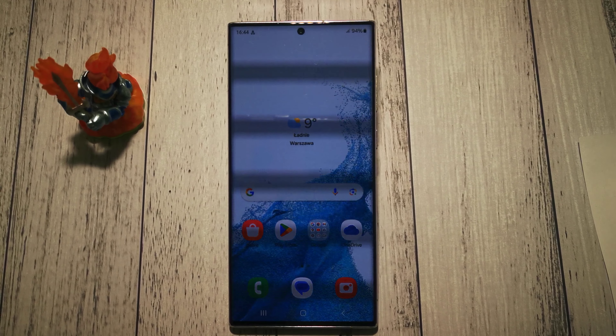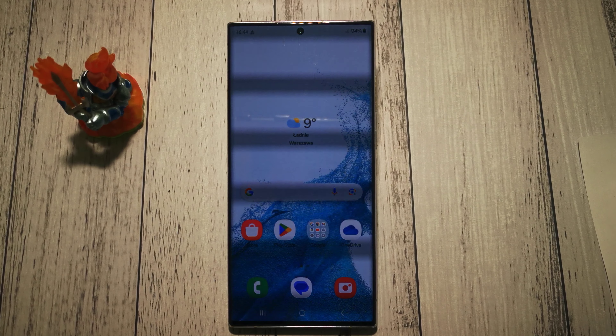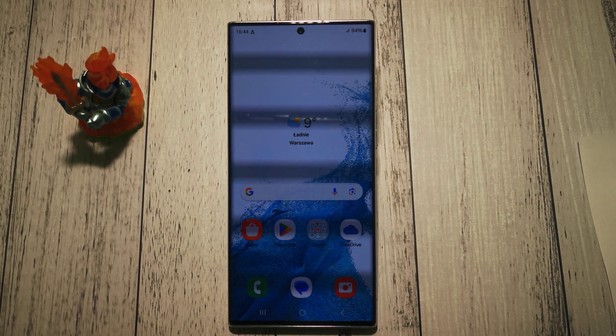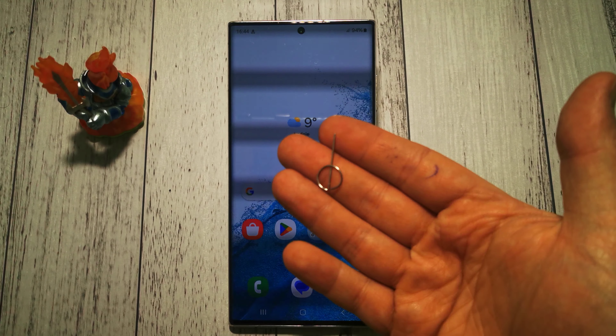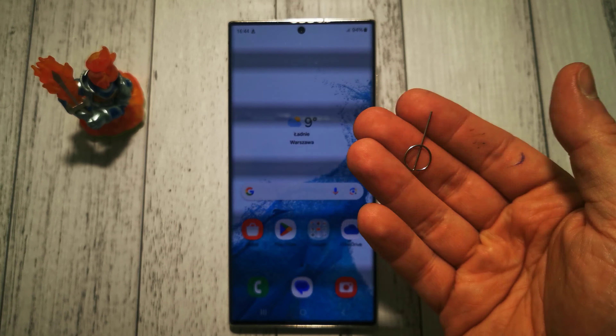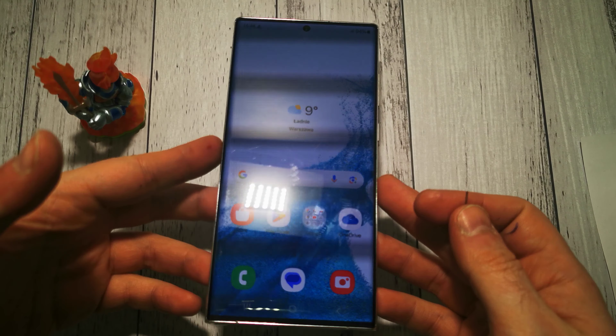Hello, welcome to the Do-It-Yourself channel. Today I will show you how to remove a SIM card from a Samsung Galaxy S22 Ultra phone. First, we need to have a little pin. Our SIM card slot is at the bottom of the phone.